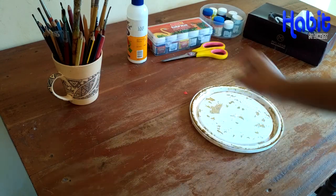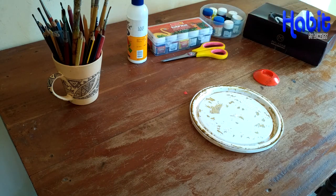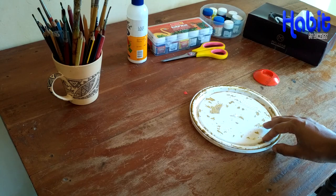There are some gum, some brushes, some paint, some tissue paper, and scissors. This is a waste material.